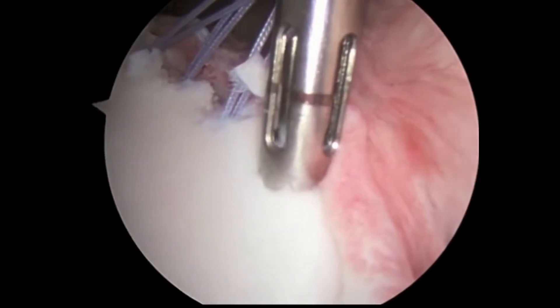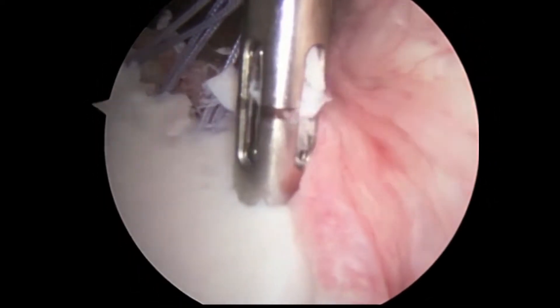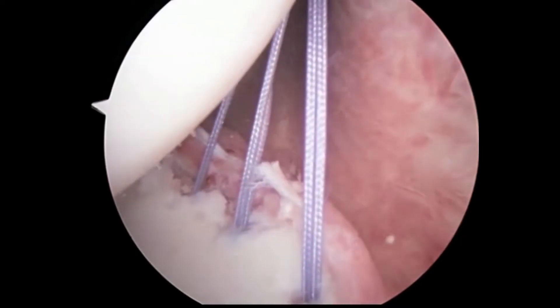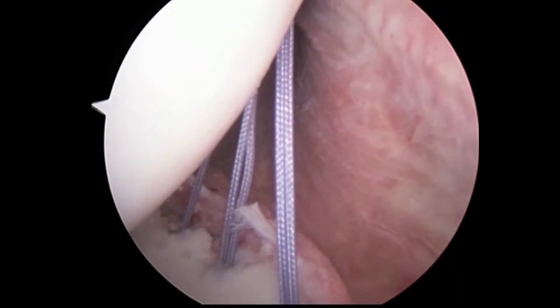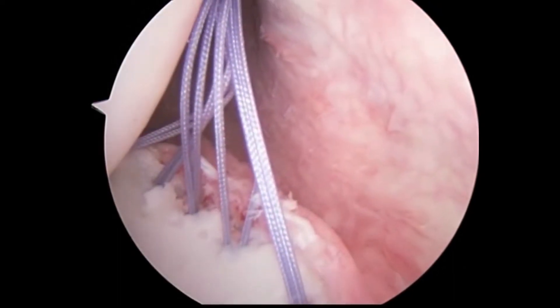The number of anchors is dependent upon the size of the tear. In this particular tear, we are using five anchors, each with one suture. Here we can see all five of the anchors.